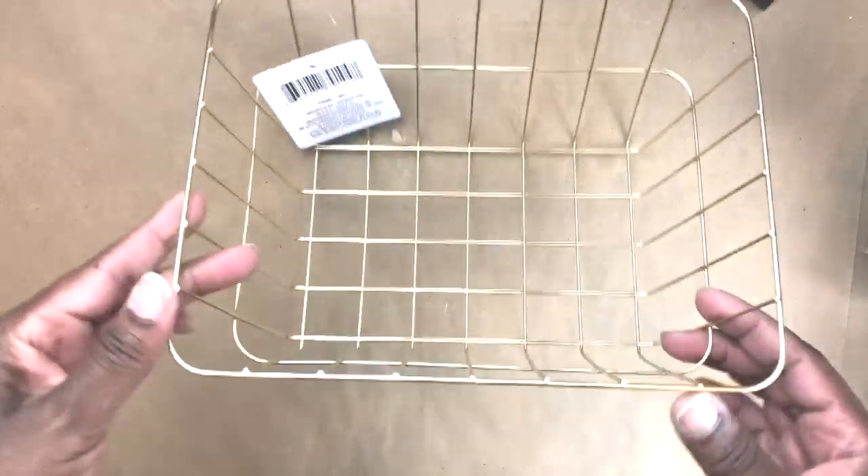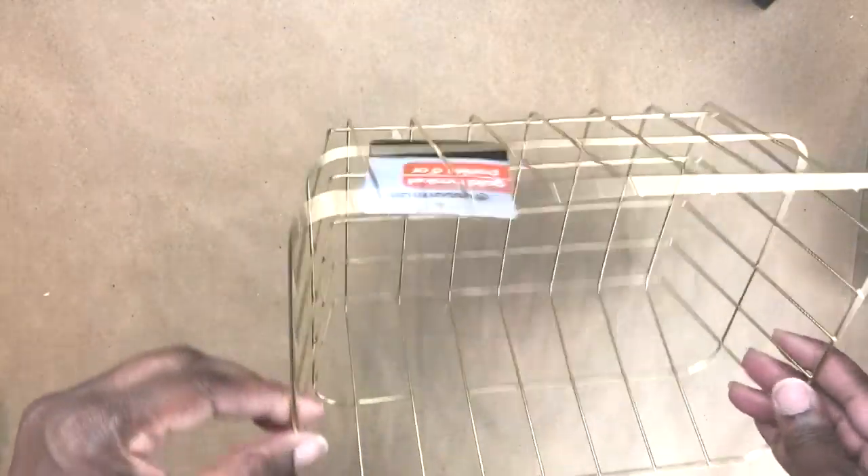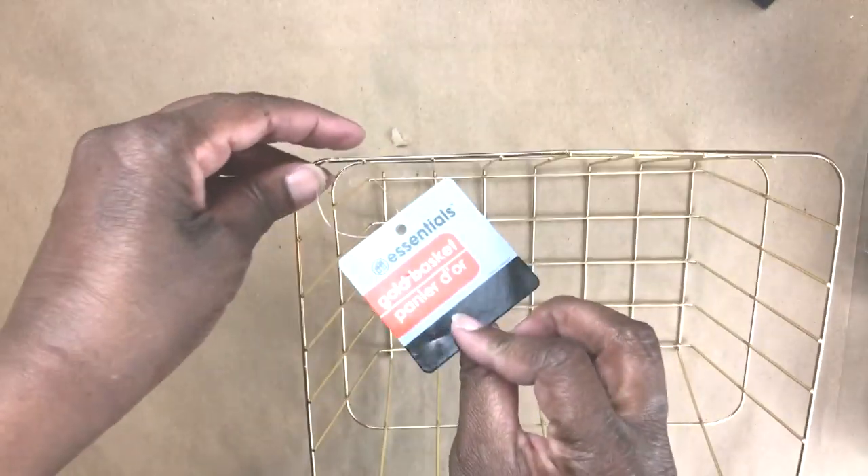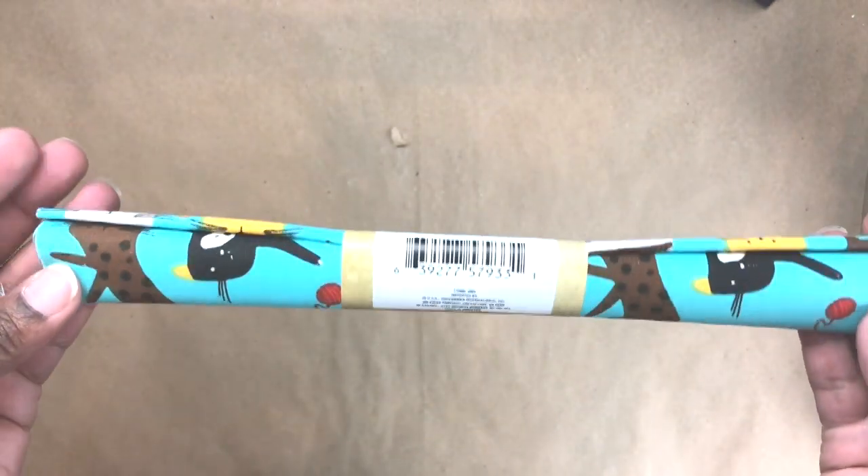Here is one of the gold baskets. I'm not sure if this is the smallest one — it's sort of small but deep at the same time. My Dollar Tree is just now getting the gold baskets, so I'm not sure of the full range yet.